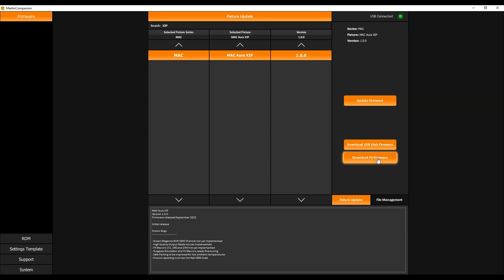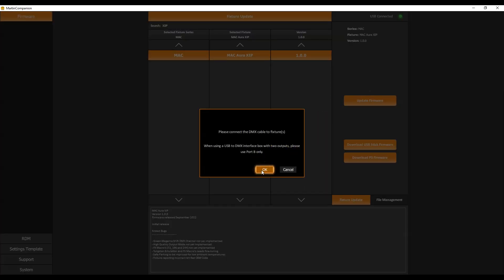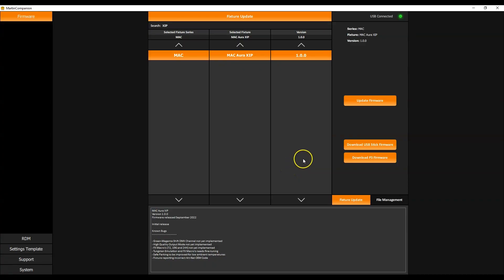Before you update firmware via DMX cable, you first need to check that your Martin Companion cable is well connected — check the top right corner, the light needs to be green. Then make sure your DMX cables are connected to your fixtures and that your fixtures have finished resetting. Press OK and Martin Companion will start to find the fixtures and confirm if they require a firmware update. You then click OK to get started.